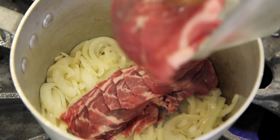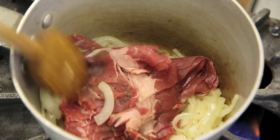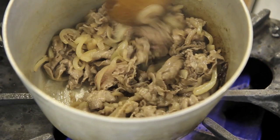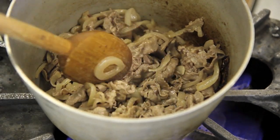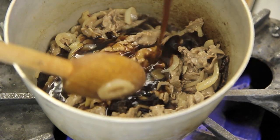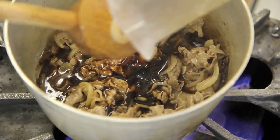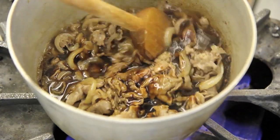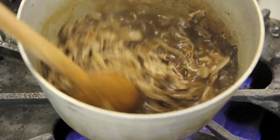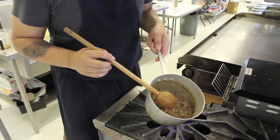At this point I'm going to add about 10 ounces of thinly sliced beef and continue to cook that until it starts to change color. We're going to add a mixture of about 2 tablespoons of soy sauce, 2 tablespoons of mirin, and 2 tablespoons of sugar. To that you also want to add about a quarter cup of dashi, which is going to form the base of our sauce. Stir that in and continue to cook everything until it is done.